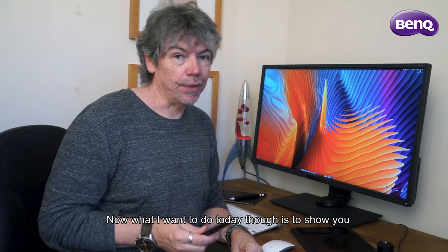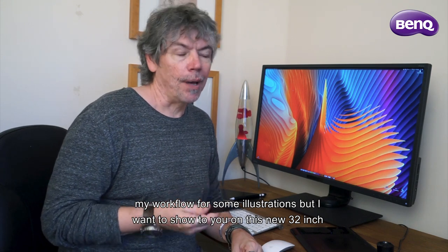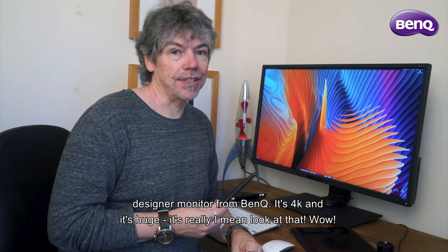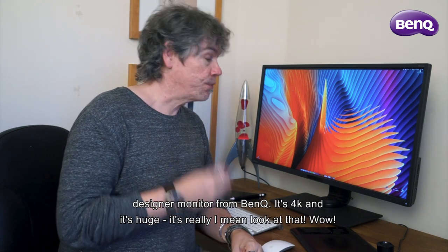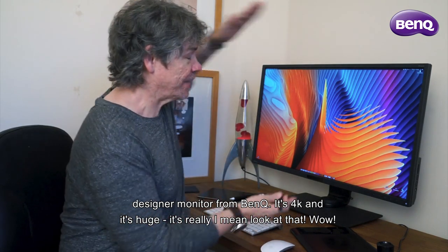What I want to do today is show you my workflow for some illustrations, but I want to show it to you on this new 32-inch designer monitor from BenQ. It's 4K and it's huge — really, look at that. Wow.